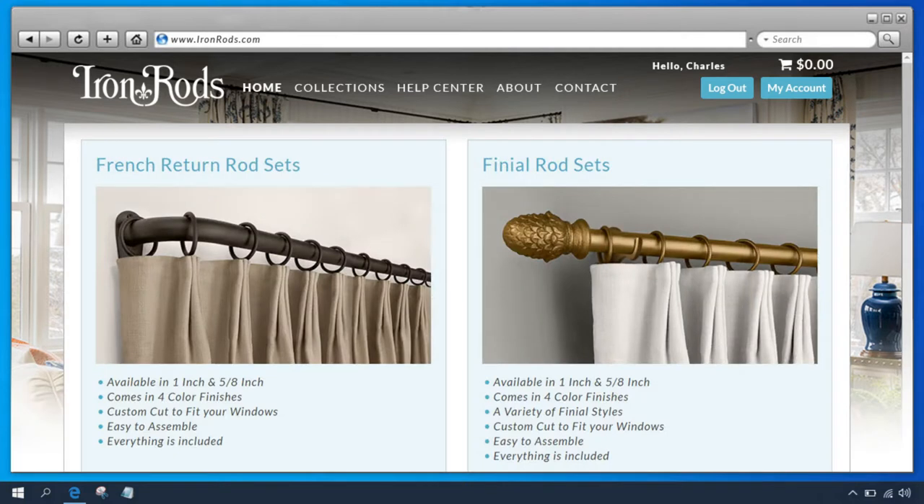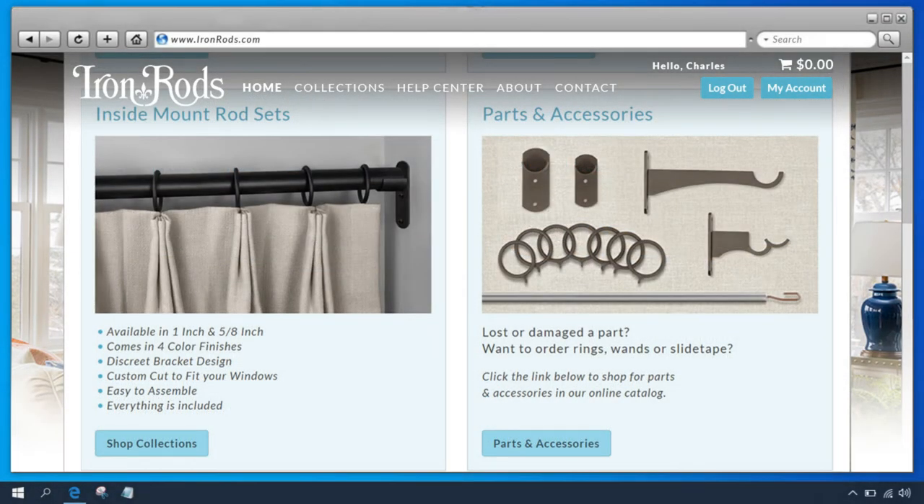Click the Collections button in the top menu. There are four categories you can shop: French return rod sets, finial rod sets, inside mount rod sets, and parts and accessories. Let's order one of our most popular rods together — a French return rod set.